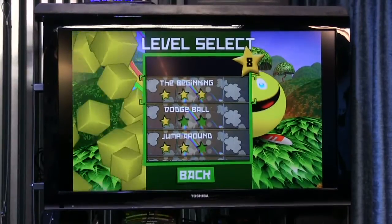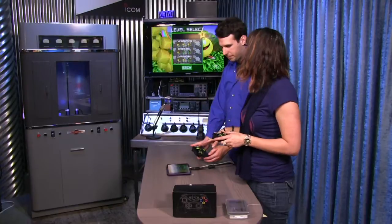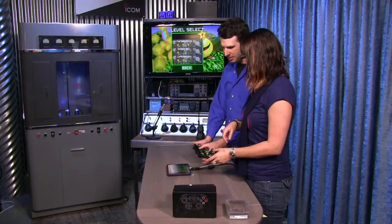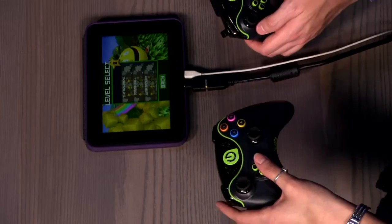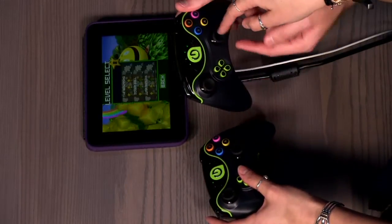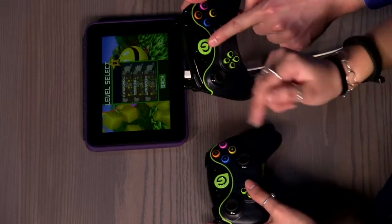You can use up to two controllers, so I got a volunteer to play with me. To turn the second controller on, you hit the green button. Once connected before, it just needs to reconnect — you can see it blinking. There it goes — you're player two.